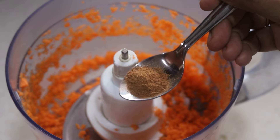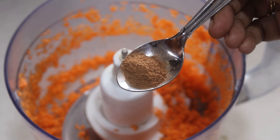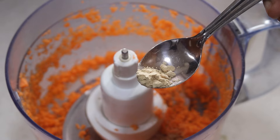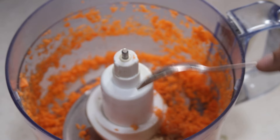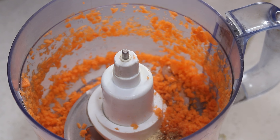Into this, I'm adding in some spices. This is half teaspoon cinnamon powder — this is freshly ground cinnamon, that's why it is not looking super fine. One-fourth teaspoon dry ginger powder, one teaspoon vanilla extract. I'm using my homemade vanilla extract.